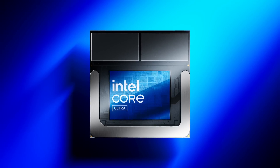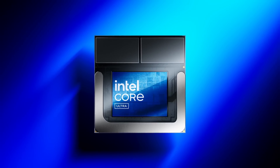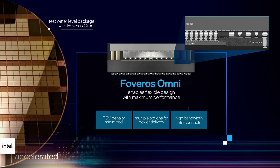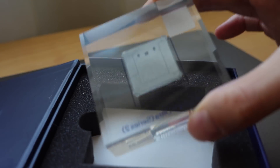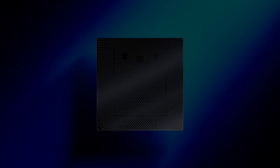Lunar Lake not only uses the most advanced process node with TSMC's N3B, but also one of the most advanced packaging in a consumer product with Foveros. It's easy to say that Lunar Lake is based on TSMC technology, but the base tile and the packaging are fully done by Intel. If we turn the chip around, we can see the contact pads, not unlike any other CPU. But Lunar Lake isn't a socketable CPU — it uses a BGA package with 2833 connections.